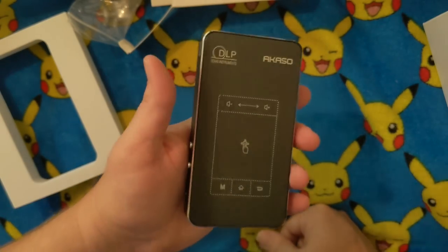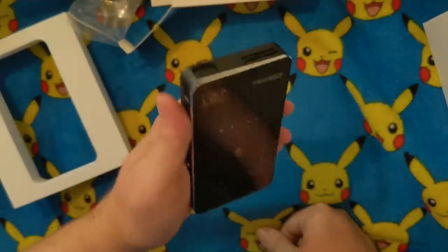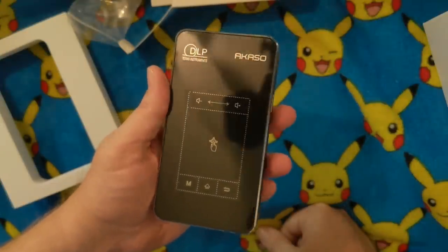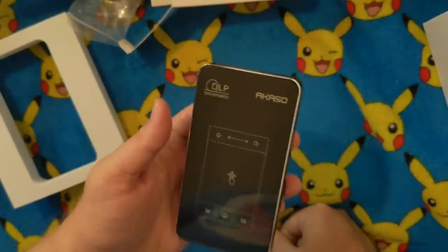It's about the size of a thick cell phone. That's crazy. I'm looking forward to checking this out. If something like this can do pretty well - and again, it looks like it has just like a touch sensor on top. Wow. Fun. All right, we're going to check this out.